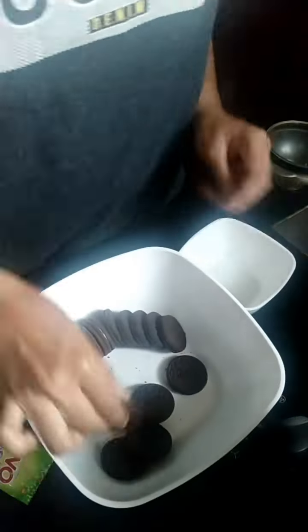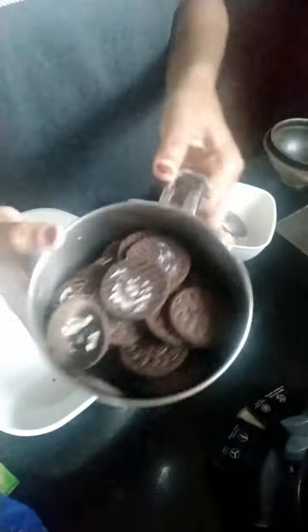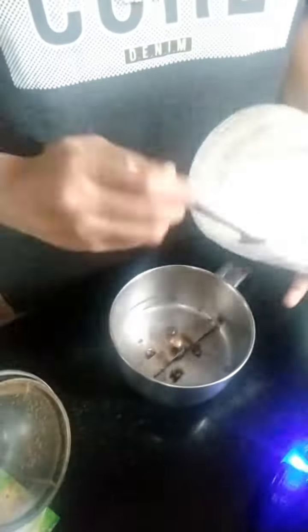Hello guys, welcome back to my YouTube channel. Now we have easy Oreo cake made without an oven. I am using the OREO cake — I have a cream and a biscuit.